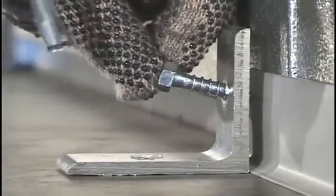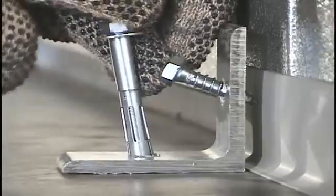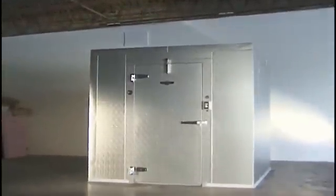Attach the angle bracket to the door frame leg using lag screws. Attach the angle brackets to the floor using expansion bolts. Attach the wall panels and refer to the floor instructions for the remainder of the installation.